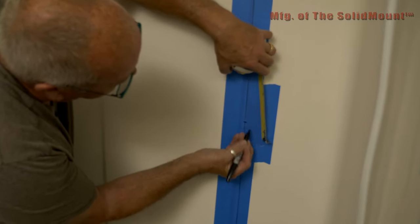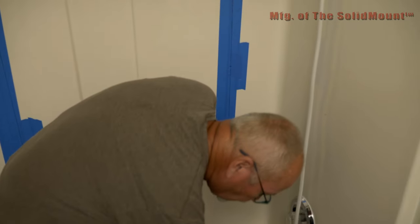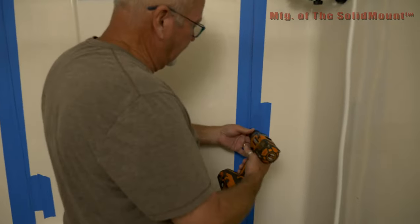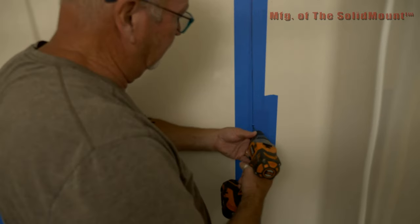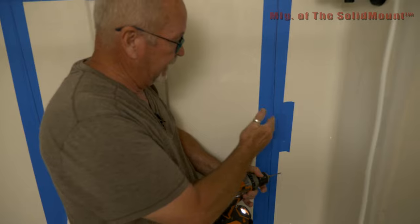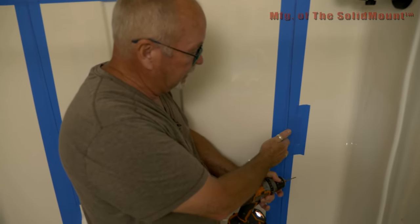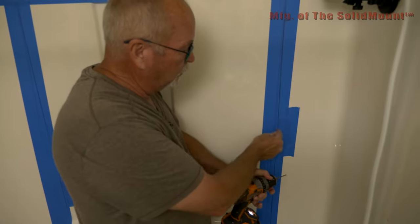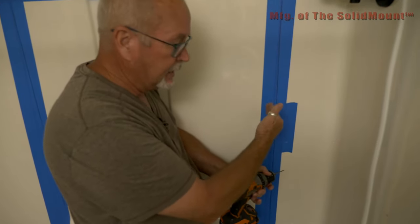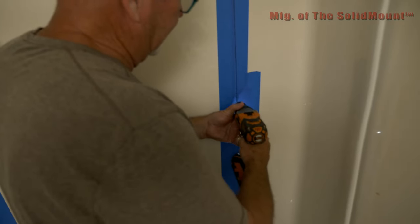Right there becomes our center. Now that we have the center marked, we're going to drill an eighth-inch hole in there. This eighth-inch hole gives you the ability to, one, make sure the stud is back there — which it should be because we've confirmed it — and two, find out whether we need to move left or right in case the stud has a little bit of a bow. Right there, I've hit the stud.